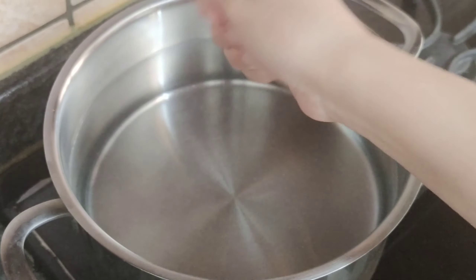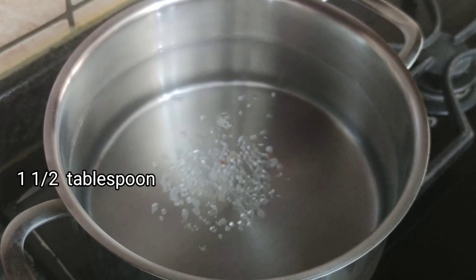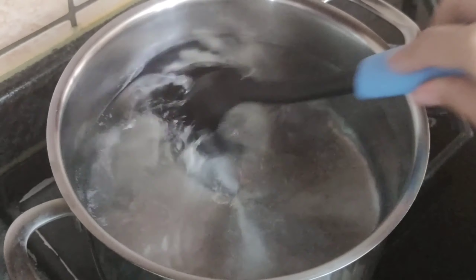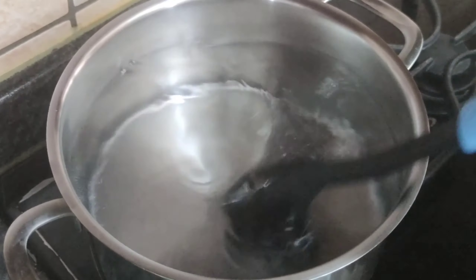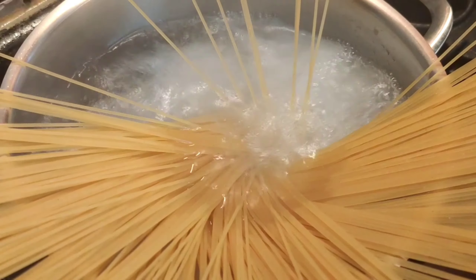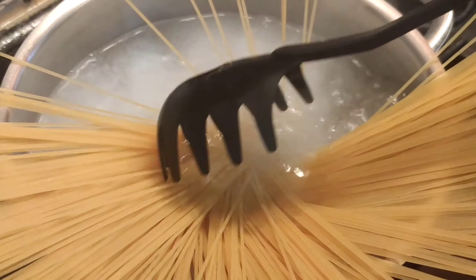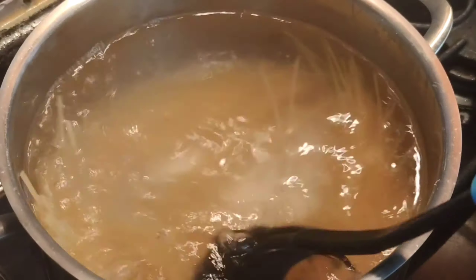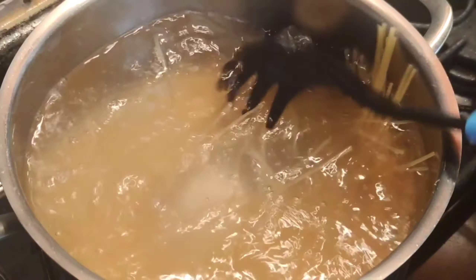Into a medium sized pot, add some water and 1 and a half tablespoons of salt. Bring it to a boil. Once boiling, add 300 grams of spaghetti pasta. Cook the pasta for 2 minutes less than what the packet says.